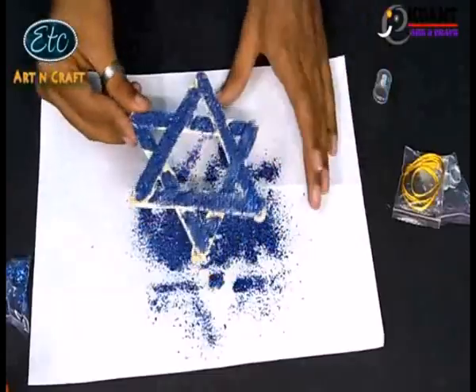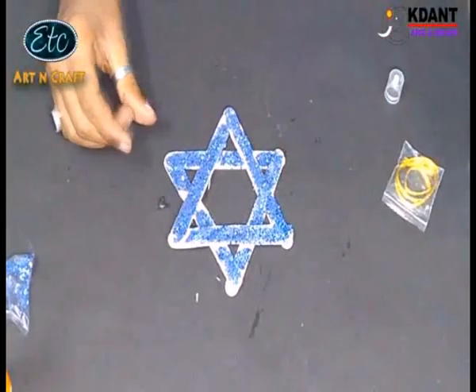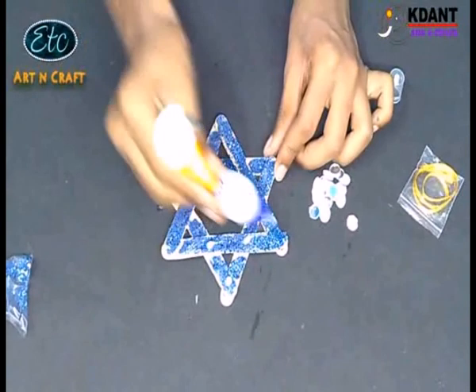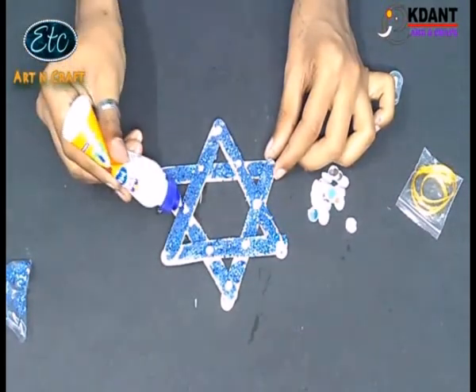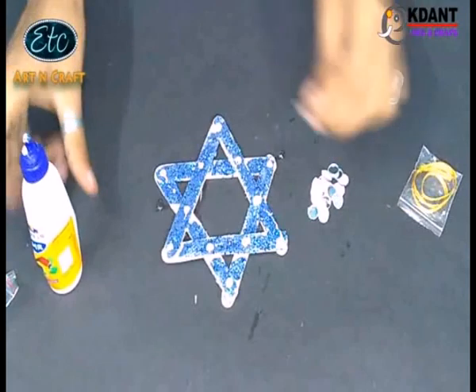It is really looking so beautiful, but we can decorate it more. Paste the sequins on this star with glue.